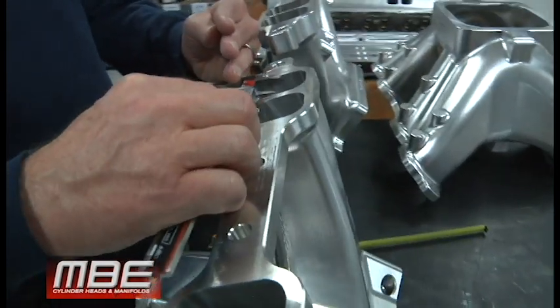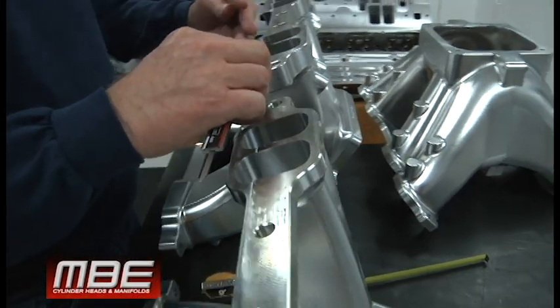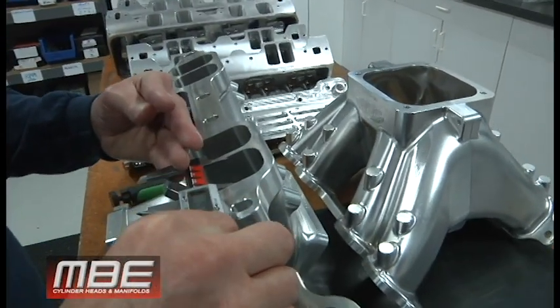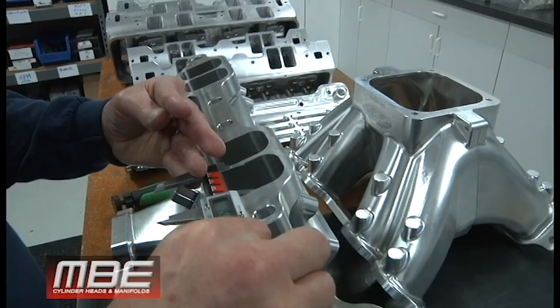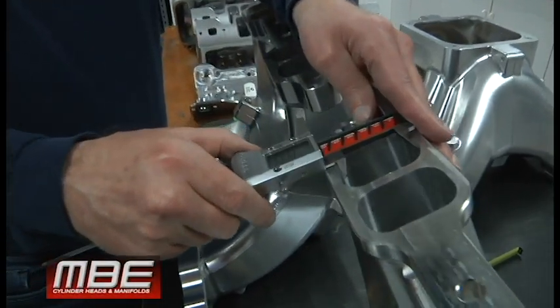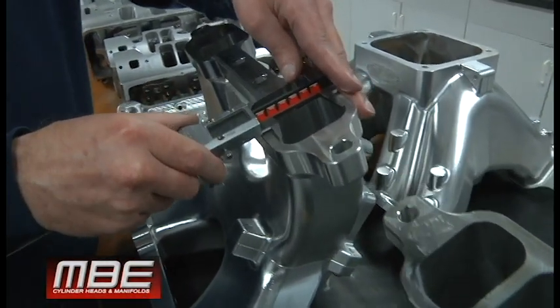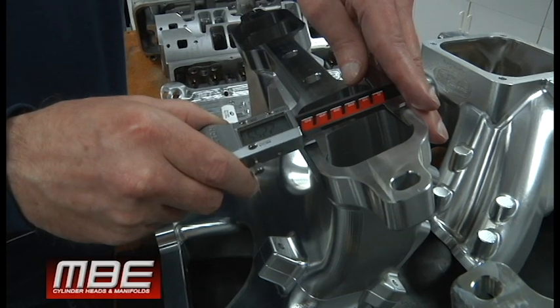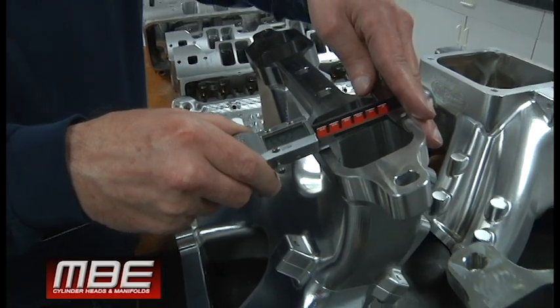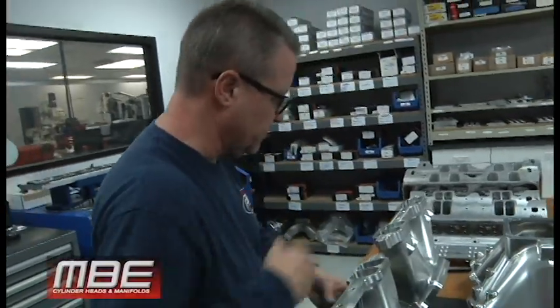One way to achieve throttle response down low is to make it smaller right at the flange. Here we measure 1.410 inches; coming over to the drag race side it's 1.510 — so about 100 thousandths difference there. Then the other dimension: 2.190 here versus 2.255 on the drag race side. So everything is larger on the drag race application.